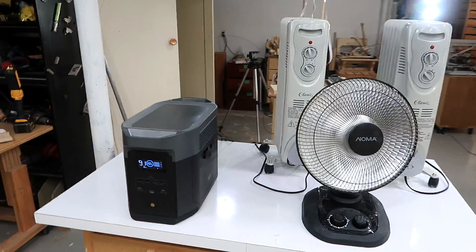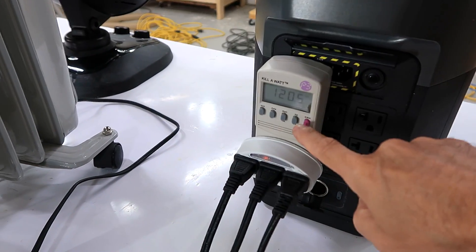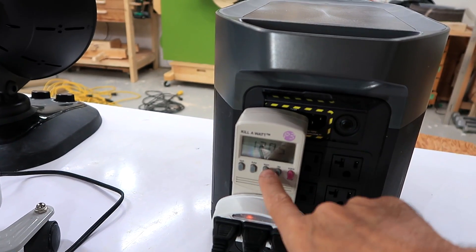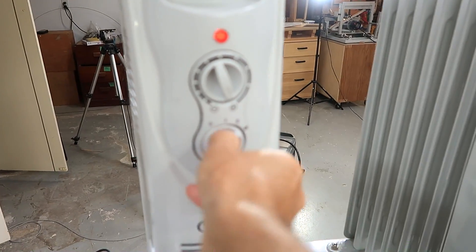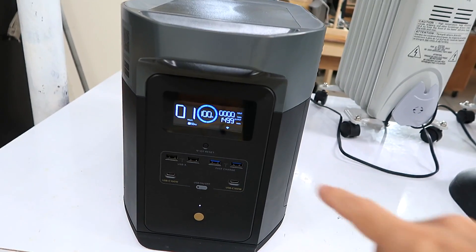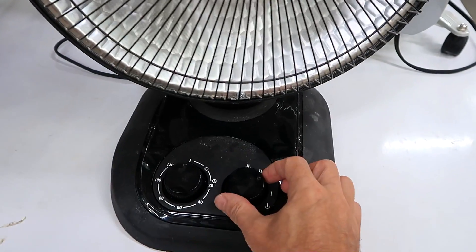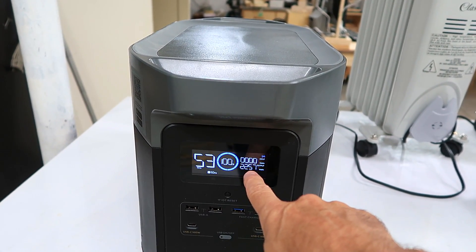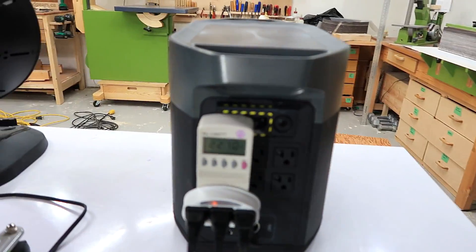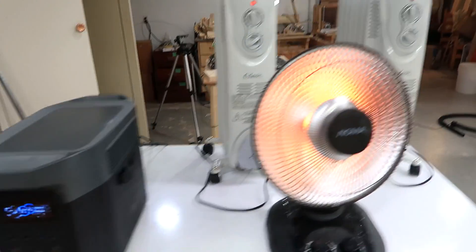With just the unit and three space heaters plugged in, plus a kilowatt meter on the back to keep it honest, it's putting out 120 volts at zero watts. Turning on one heater at full power shows 1496 watts. Adding a second thousand-watt heater brings us to 2200 watts. The kill-a-watt meter starts beeping 'overload' at 2300 watts.